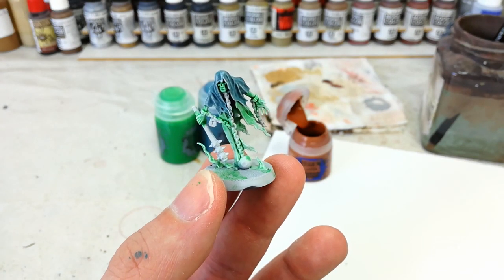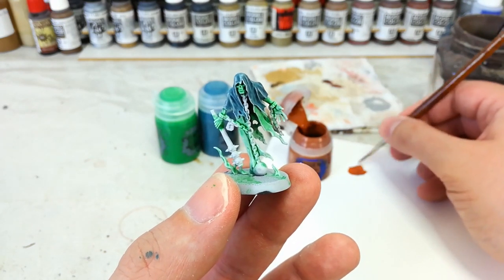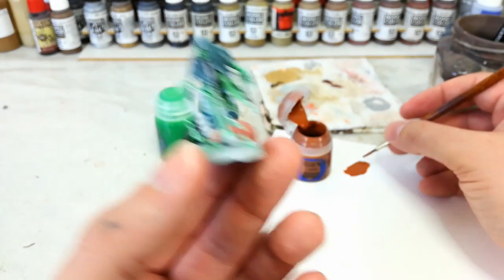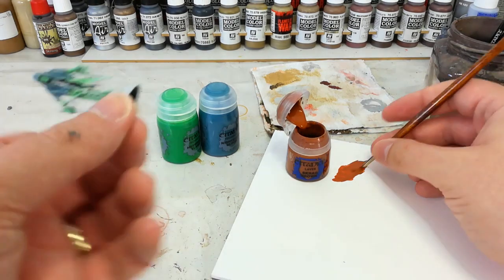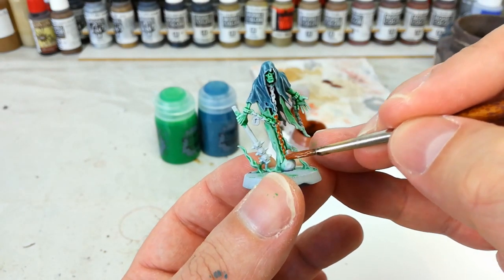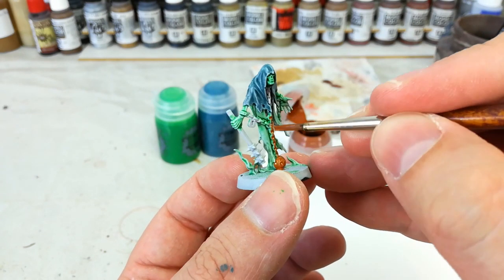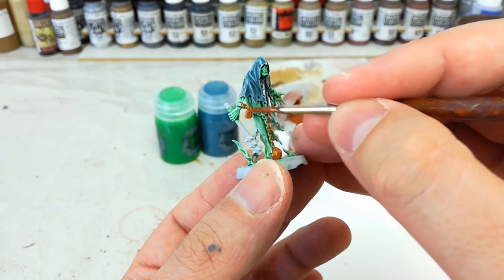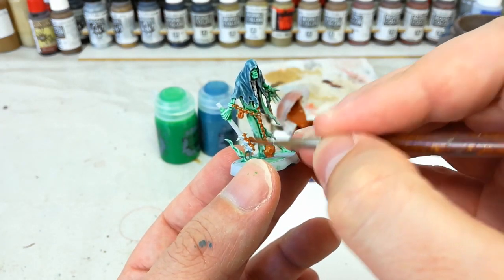Now we're going to move on to the metal. Grab a medium layer brush and some Scrag Brown — you could use Mournfang Brown, but I like that slightly more orange finish. Water this down a lot more than you normally would. What I'm looking to do is use this like a shade — just touch it to the model and let it flow into all the recesses on the metal areas. It doesn't cover perfectly, but I don't want it to. I want that slight, gross translucency. Go around and hit all the metal areas with this thinned out Scrag Brown.